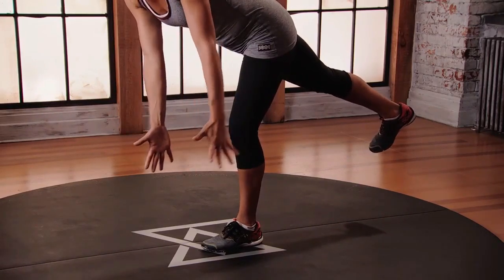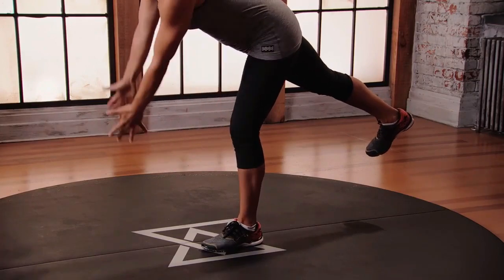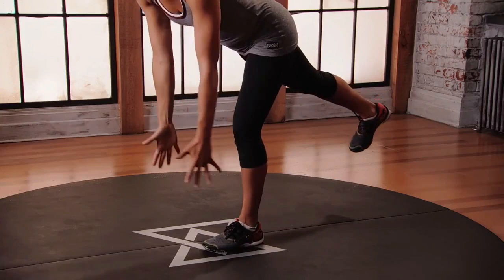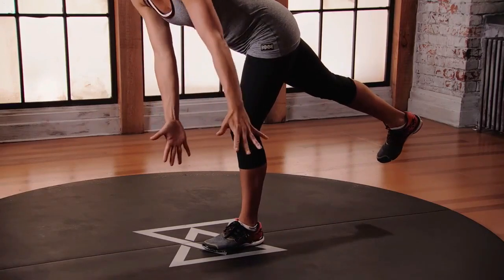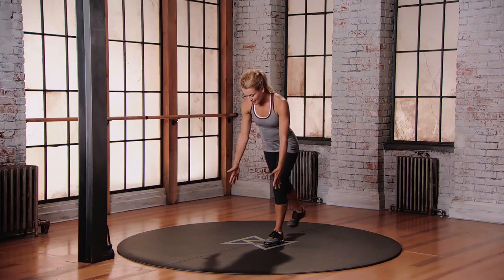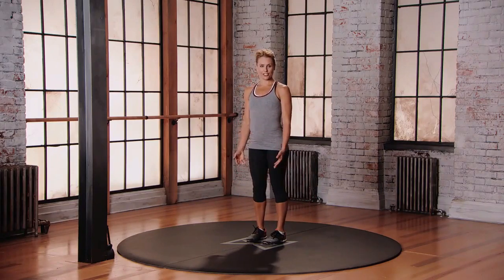Stabilize to that left leg by pushing into that left foot. To come out, push into that left foot, step the right foot beside the left and change sides.